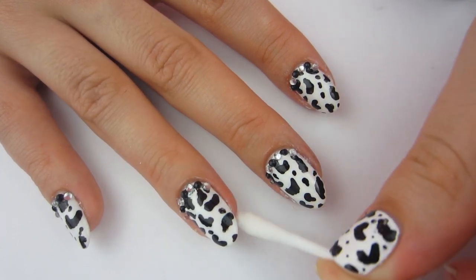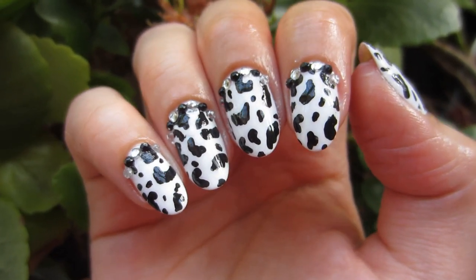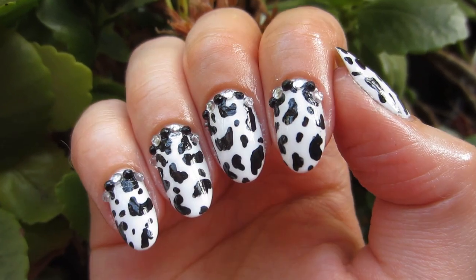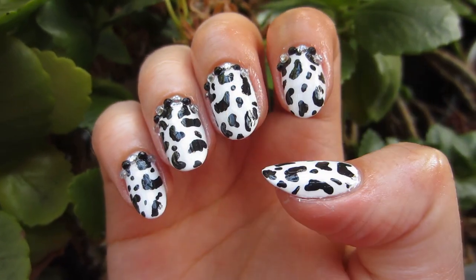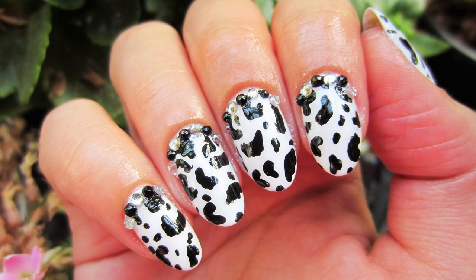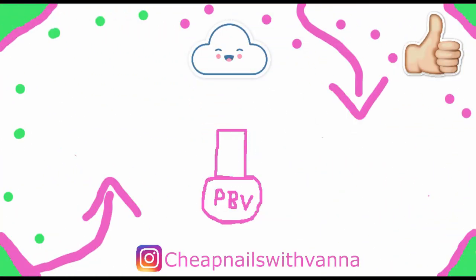These nails are all done and I think they came out gorgeous — they're black and white and I just love that look. The cow print is beautiful, and as long as you just do a random pattern, I think it will always turn out good and always be unique. Tell me down in the comments what you think. Give this video a like if you liked it. I hope you enjoyed this tutorial. Click or tap the screen to subscribe or watch another one of my videos. I'll see you next Friday. Bye!